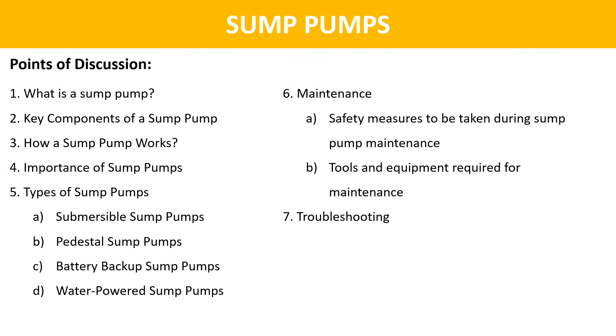These are the points we are going to discuss in today's video: what is a sump pump, key components of a sump pump, how a sump pump works, importance of sump pumps, types of sump pumps, how to do the maintenance of sump pumps, and lastly, we will discuss some troubleshooting scenarios. Let's start with the first module.